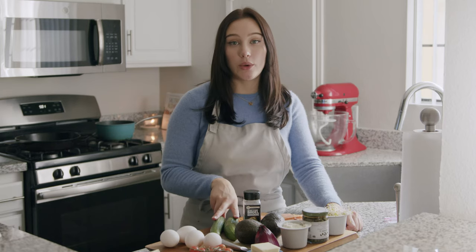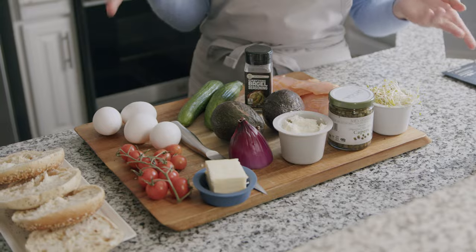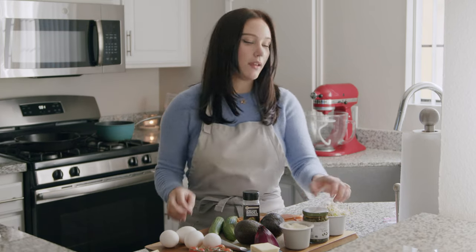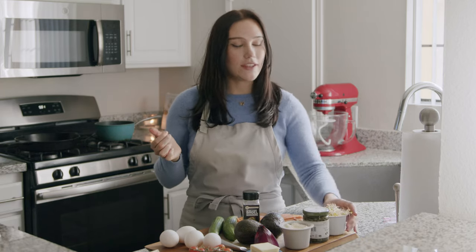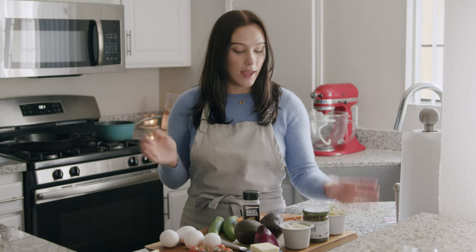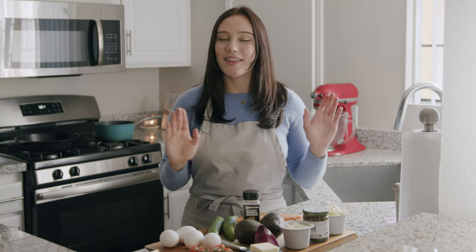You're going to need two full avocados, two cucumbers, everything bagel seasoning, some whipped cream cheese, some capers — which everybody knows is on a lox bagel — and then some broccoli sprouts.